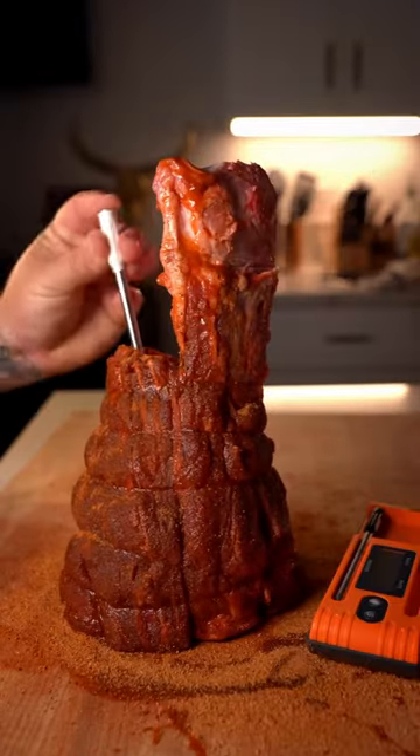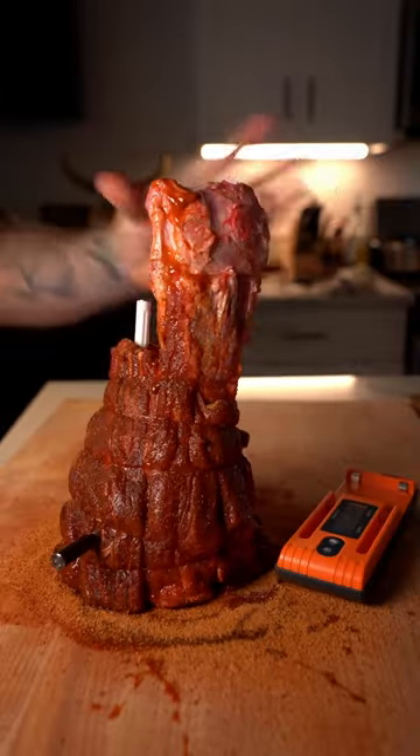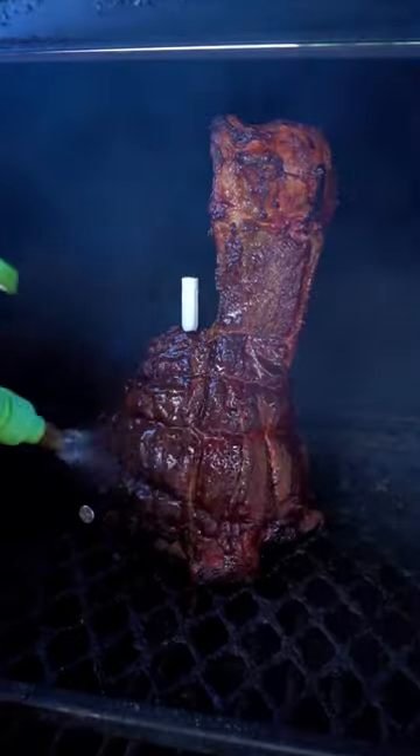Using the new Twin Temp Spike from ThermoPro makes tracking temps so easy. Set smoker to 250 degrees. When the bark sets, spritz every hour.